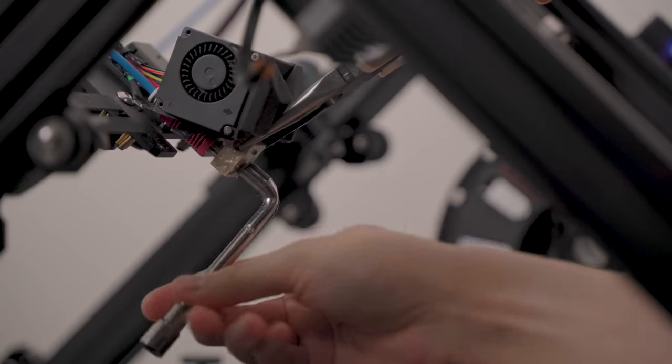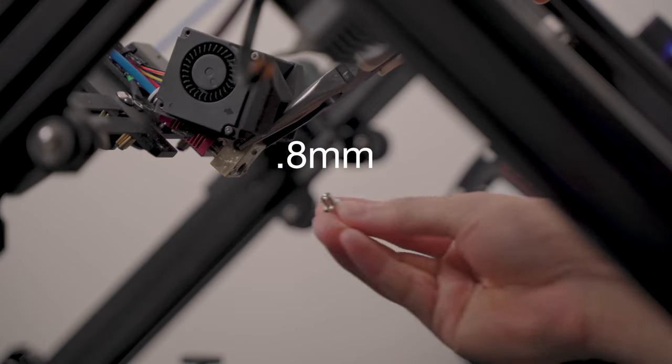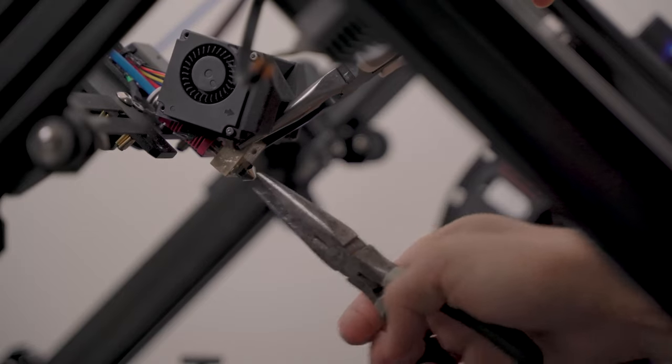A year ago I would have never imagined that I could 3D print something this big, or that I would even want to. But with this 3D printer it just made it so easy. Granted, that did take 4 days to print, which is a bit of a pain. But I ended up replacing the stock 0.4mm nozzle with a 0.8mm, so now I can easily half that print time.